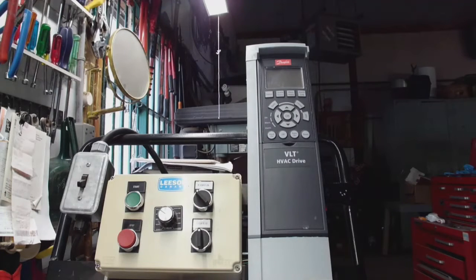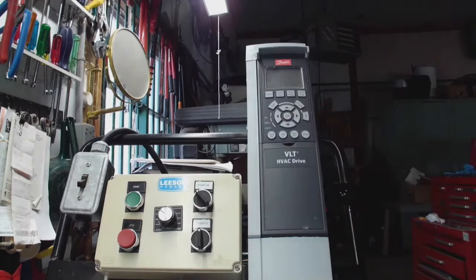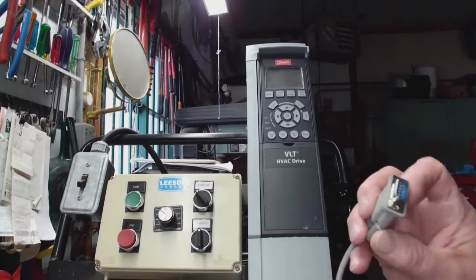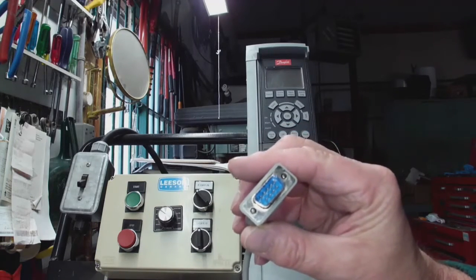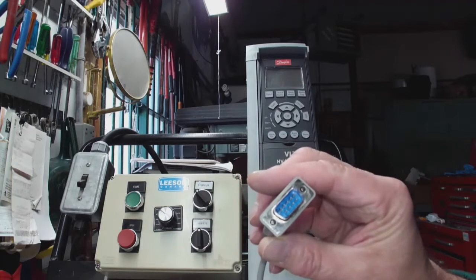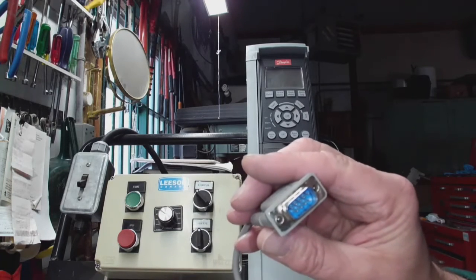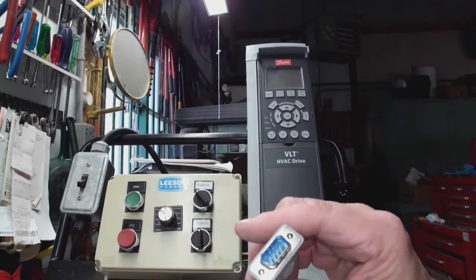The first thing we're going to look at is the LCP — this is called the local control panel. We're going to use it with an RS-232 communication cable. That cable uses D9 pins — it's a male-by-female RS-232 connection, which means there's a communication format inside the drive. It can only go about 10 feet between the LCP and the actual drive itself.